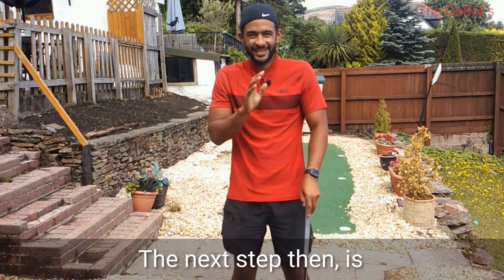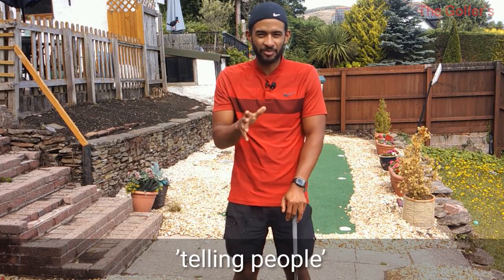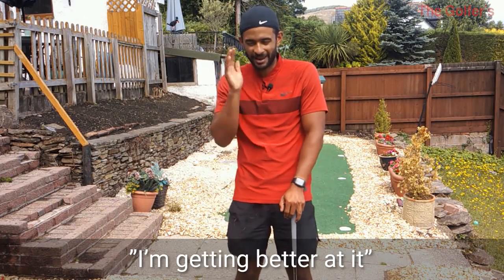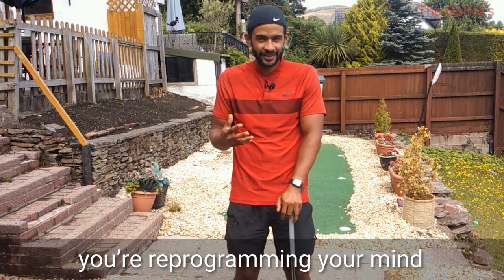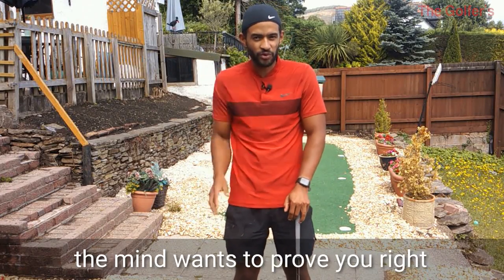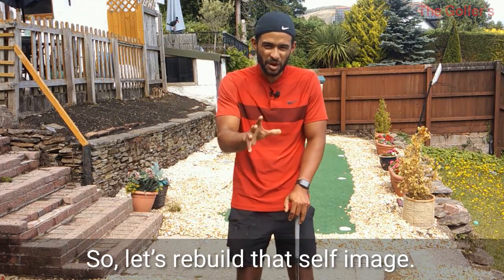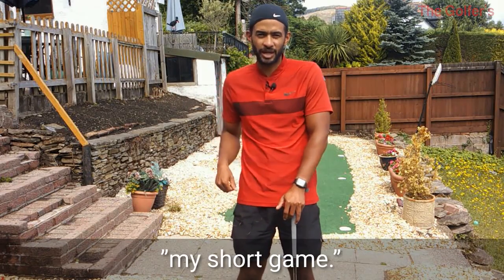The next step is stop telling people that you can't chip in competition, stop telling people you can't chip under pressure. If someone says 'How's your chipping?' you say 'I'm getting better at it, I'm feeling really great about it.' What you're doing is reprogramming your mind to behave how you want it to behave under pressure. If you're constantly telling people 'I'm just rubbish at chipping under pressure,' your mind will prove you right. So let's rebuild that self-image.